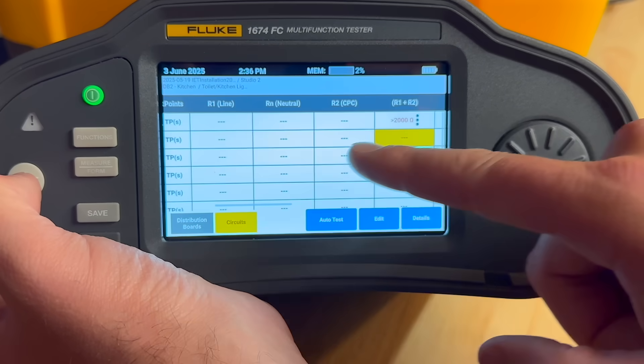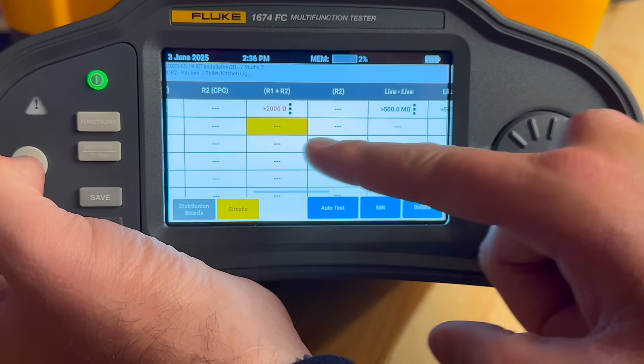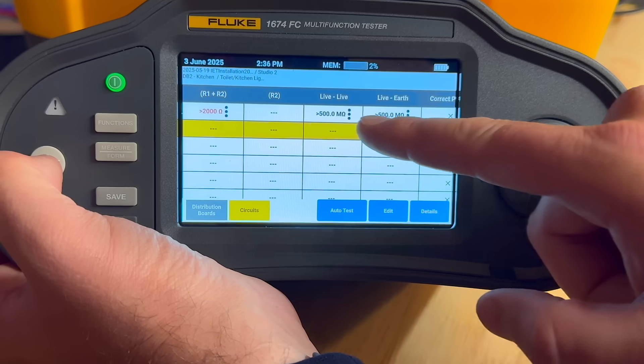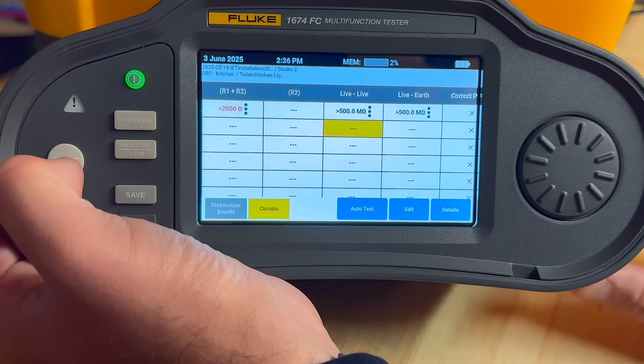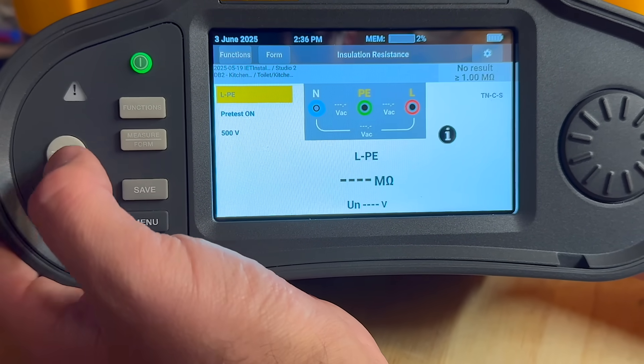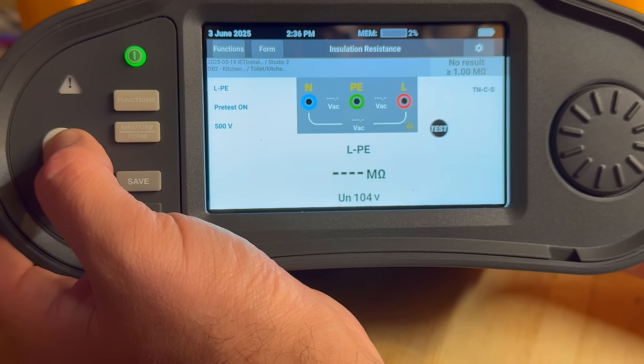Here's the absolute killer feature for me: you get the full distribution board layout right there on screen, in a format we're all familiar with. Each circuit and test point is clearly shown, just like you'd see on a cert. If you want to test something specific, just tap the field and hit the test button — it jumps straight in. That's ideal when you're snagging or revisiting circuits later.